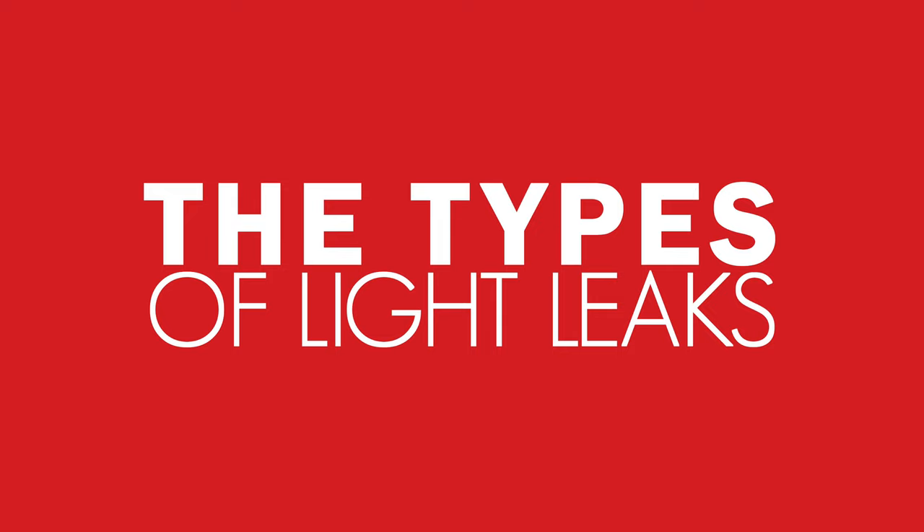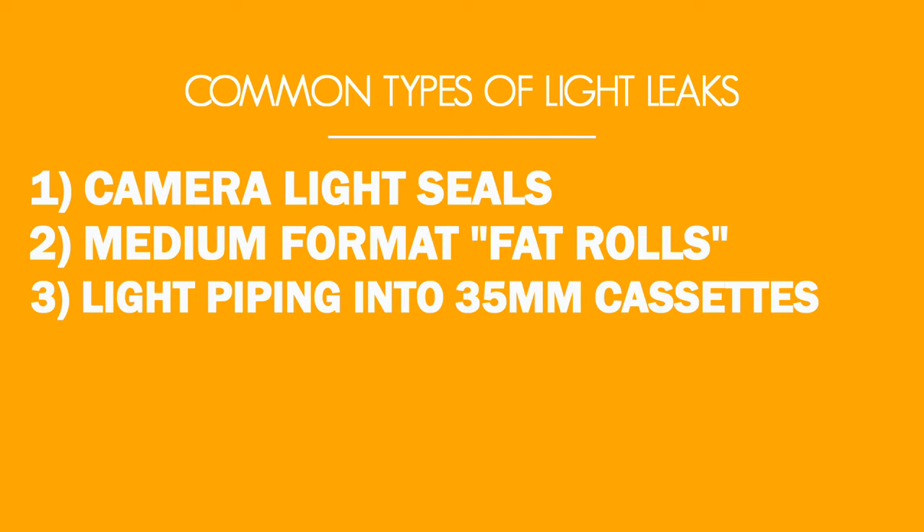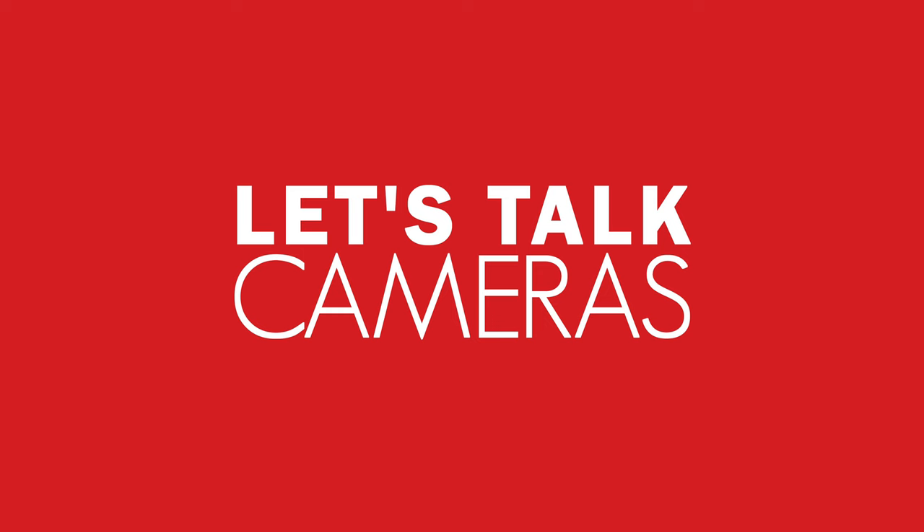Let's start with the types of light leaks. Broadly speaking, light leaks fall into one of four main categories: camera light seals, 120 medium format fat rolls, light piping into 35mm cassettes, and improper developing tank loading. First, let's talk cameras.